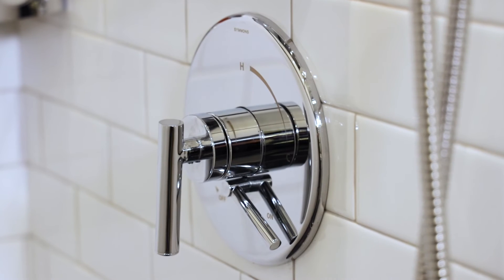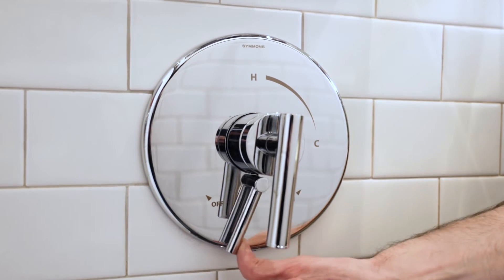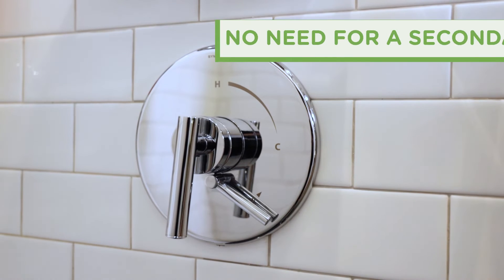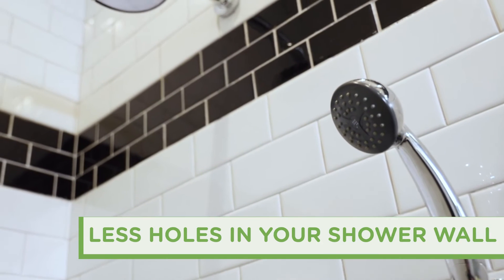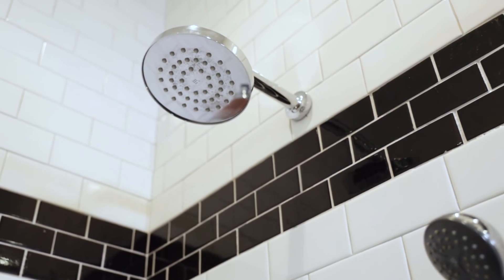One of the greatest benefits of the Versaflex Valve is its simplicity. It puts the control of the shower functions within reach right on the valve itself, eliminating the added cost of a secondary diverter valve or a diverter tub spout. And there's less piping, less hardware, and less holes in your shower wall, making installation easier, faster, and less expensive.